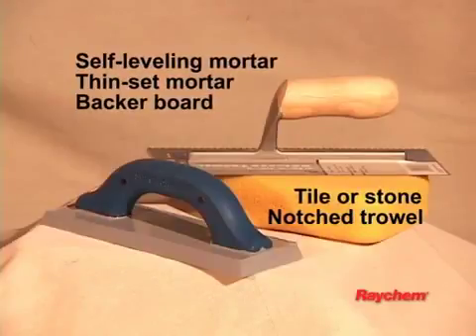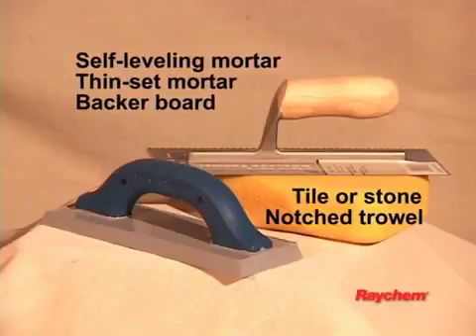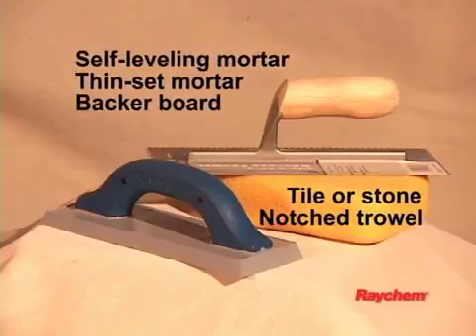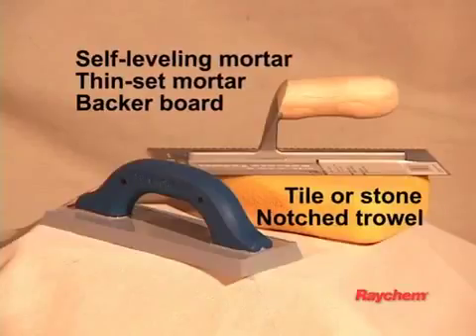These will likely include products like self-leveling mortar, thinset mortar, backer board and tile, a notched trowel, and any other tools for your specific floor.